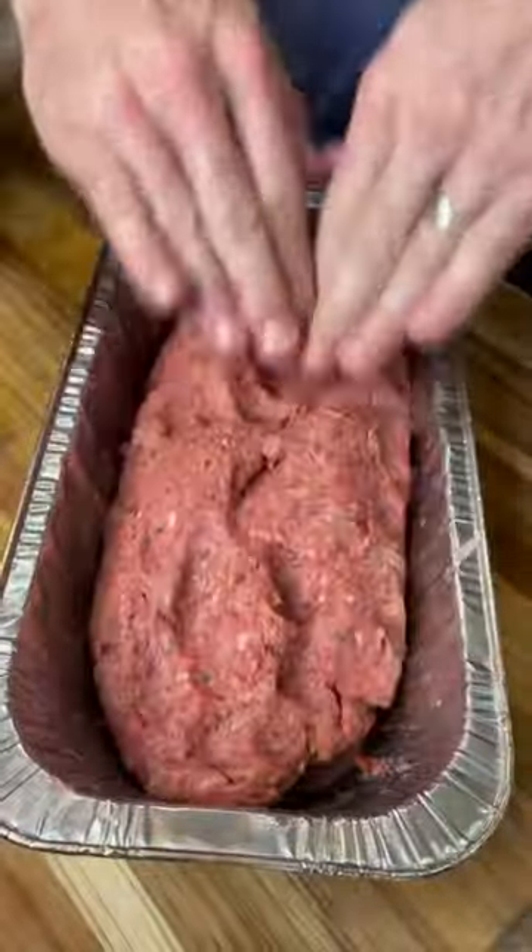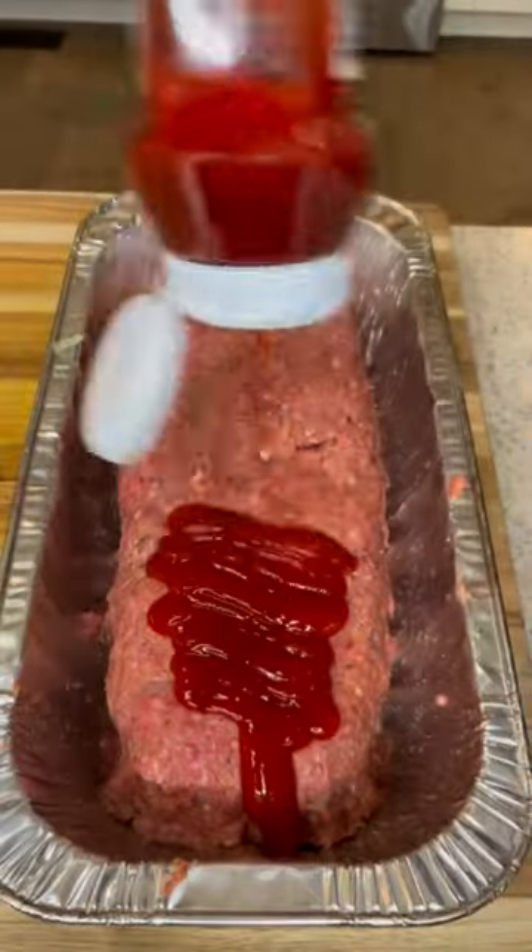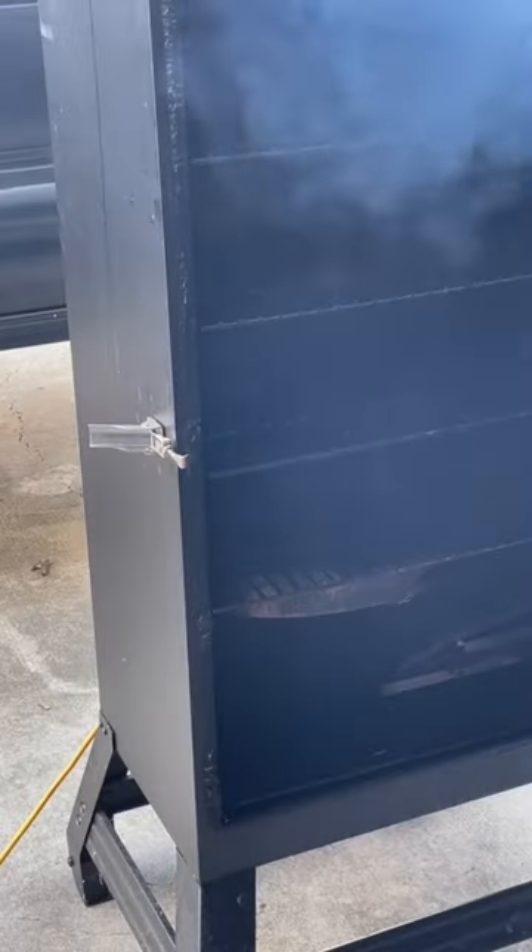Mix that together. Form a loaf in your aluminum pan. Top it with a lot of ketchup on top. Put it in the smoker for two hours, 45 minutes at 250 degrees.